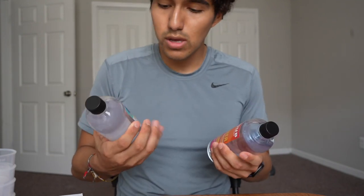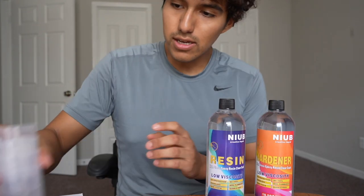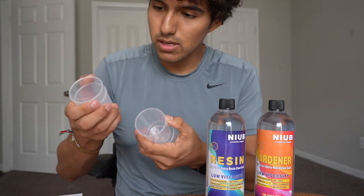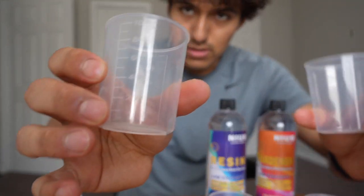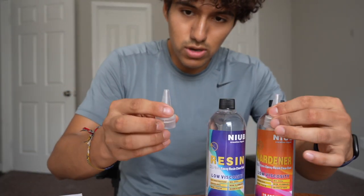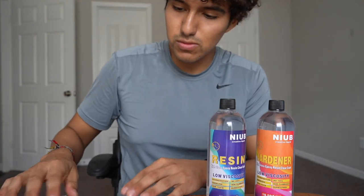So right here we're going to have two of them: the hardener and the actual resin itself, which have to be mixed in equal parts. It does nicely come with four measuring cups that go up to 100 mils, as you can see. On top of that there are also two caps that can just be placed on top for easier access to squeeze.